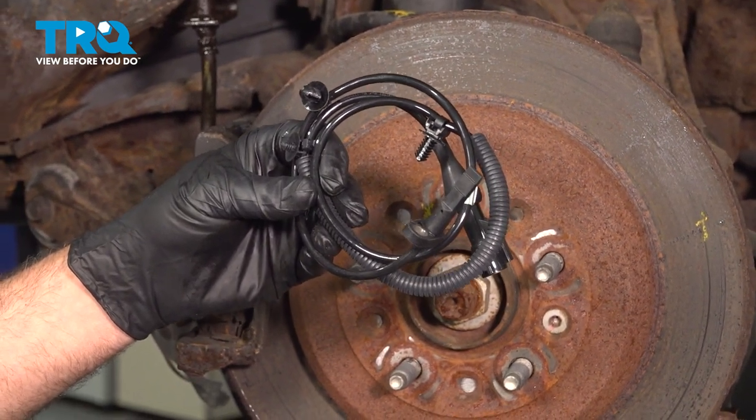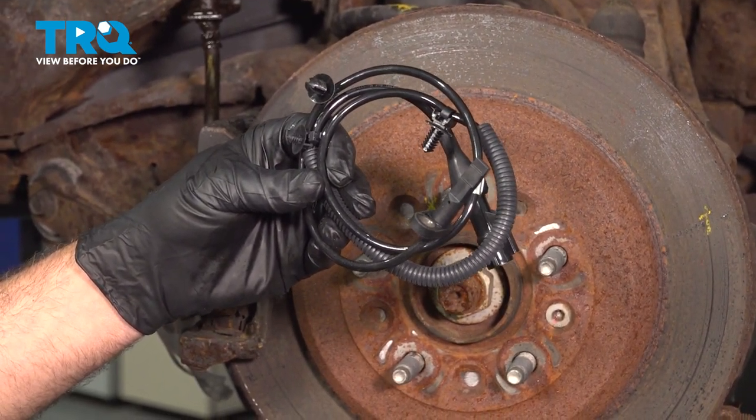In this video, we're going to show you how to install the driver-side rear ABS speed sensor on your Ford 500.